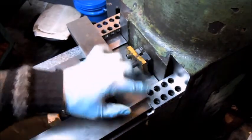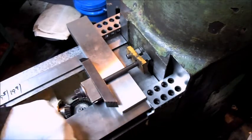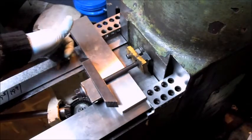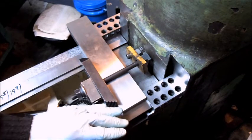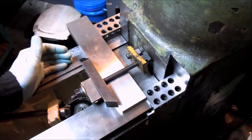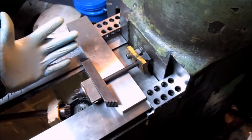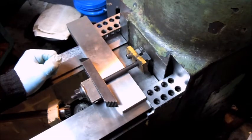By checking with the square up against the column and running the indicator across, it's straight within probably about five tenths. And then with the further checking, this gibbs side is running parallel to the fixed side.